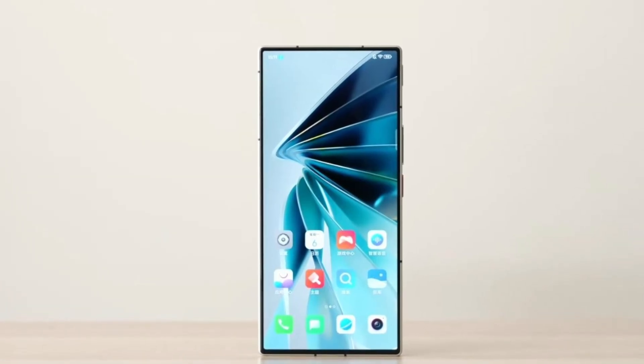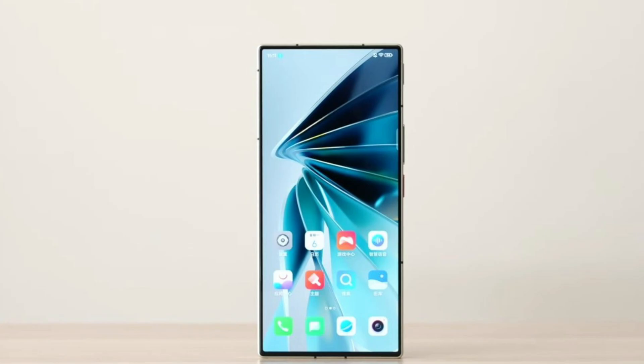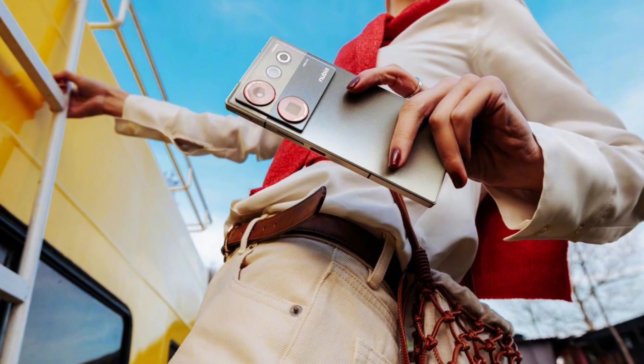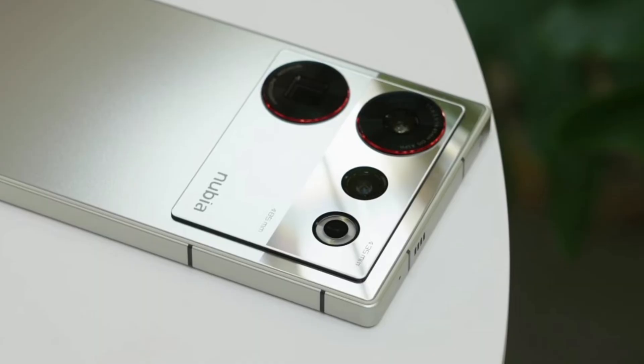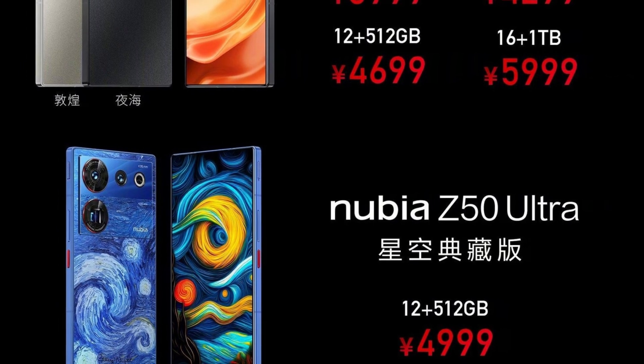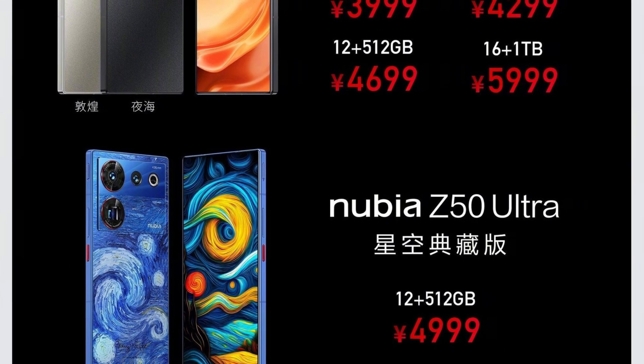On March 14th, you may purchase the Nubia Z50 Ultra. The starting price is CNY 3,999 (approximately $580), while the starry night edition costs CNY 4,999 (approximately $720).